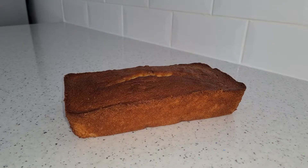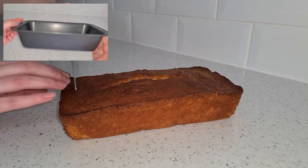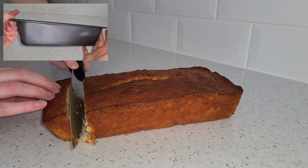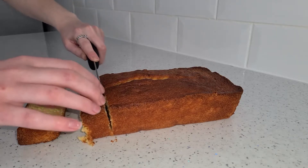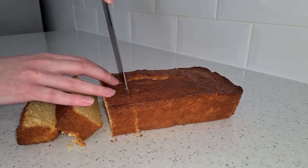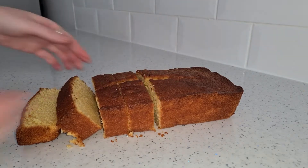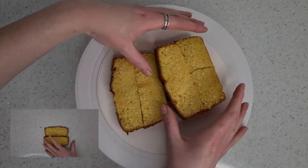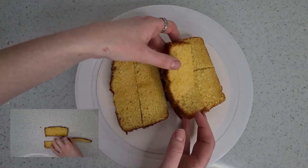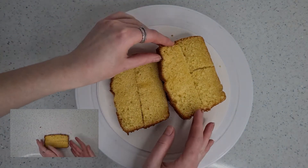I started off with my basic vanilla cake, cooked in a two pound loaf tin — this way it already has more of a toast shape and didn't involve too much carving. I then cut it into quite thick strips, creating the slices for my toast. I did then cut these thick strips in half so later I could fill them with buttercream. At this point I noticed my slices didn't look tall enough, so I ended up putting two together, as you can see in the little video clip in the corner.